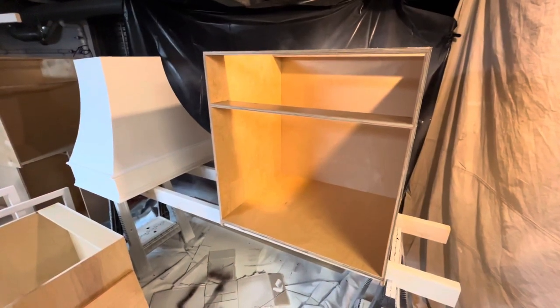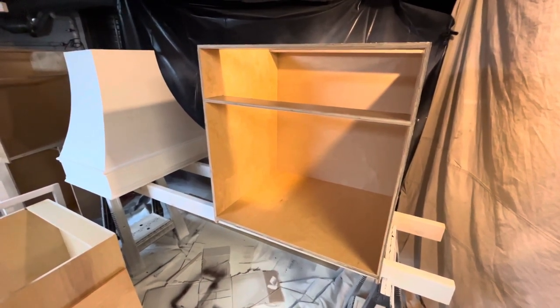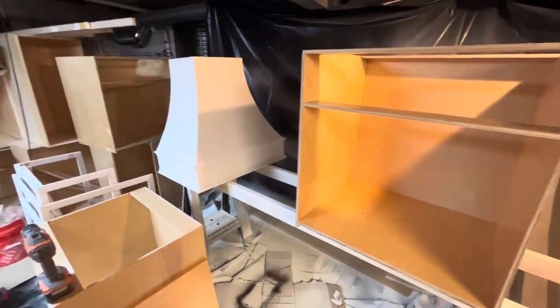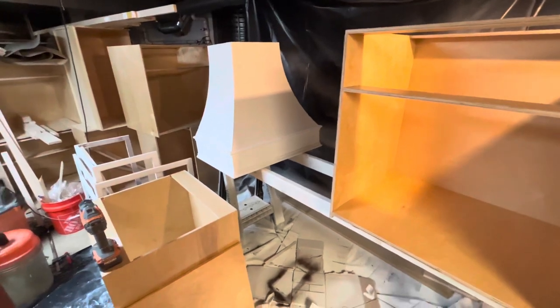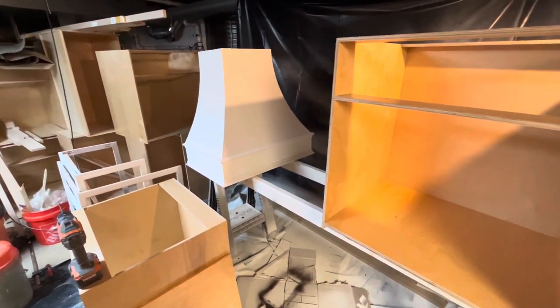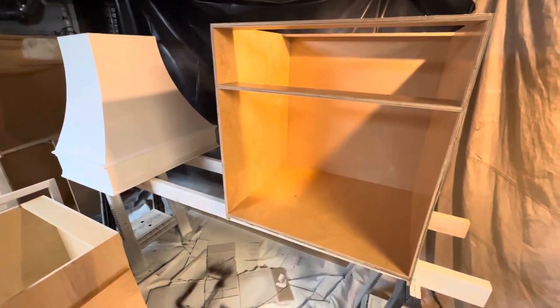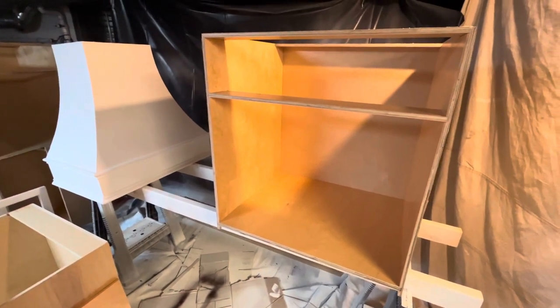That wraps up building this cabinet carcass. The next video will be building the face frame, which is a beaded inset face frame. Another video I'm going to be posting soon is building this curved range hood — it's been primed but I still need to fill the nail holes, caulk, and apply a coat of paint. If you find this kind of content interesting, please like the video and subscribe — that would really help me out. Thank you.